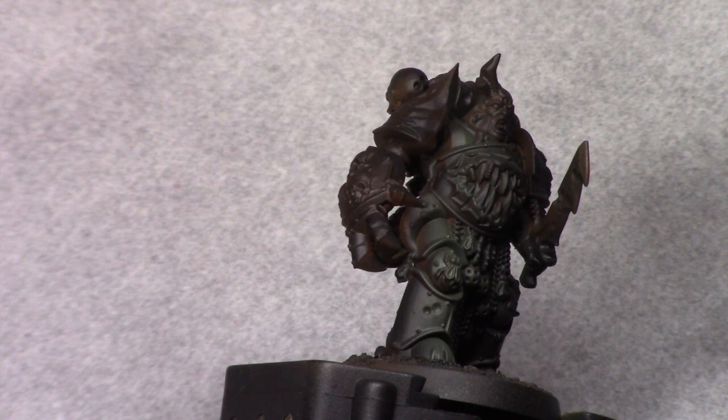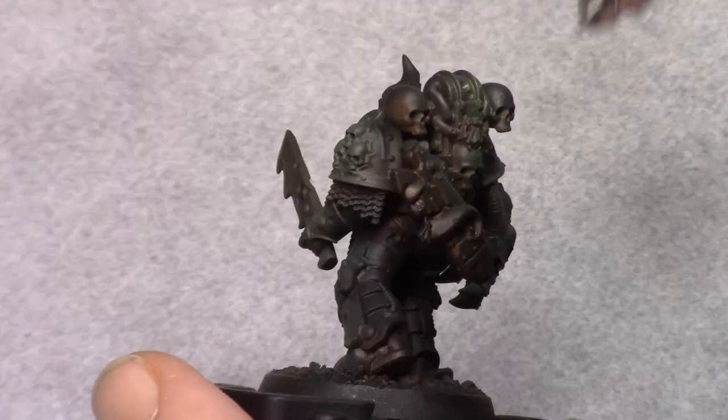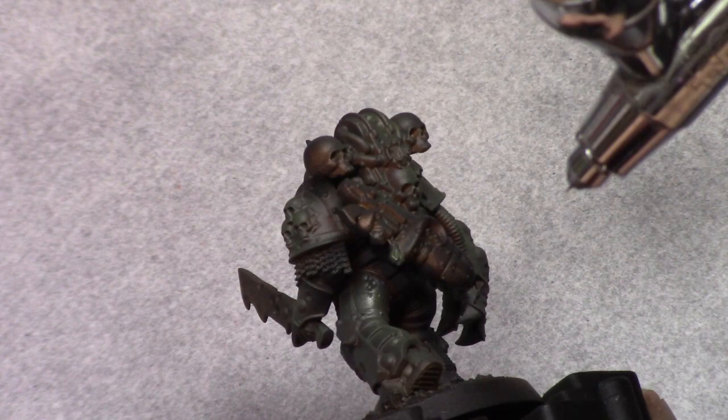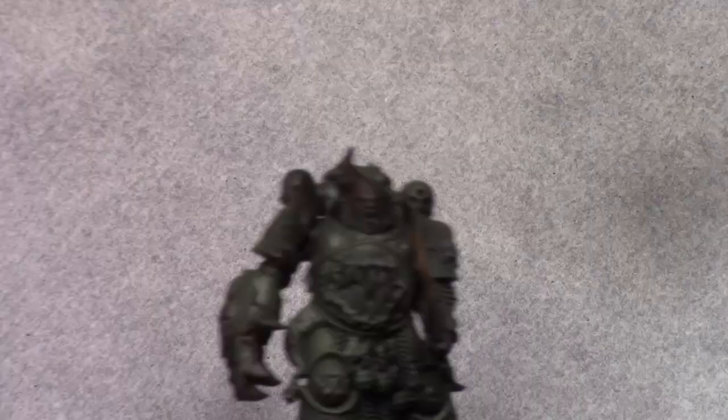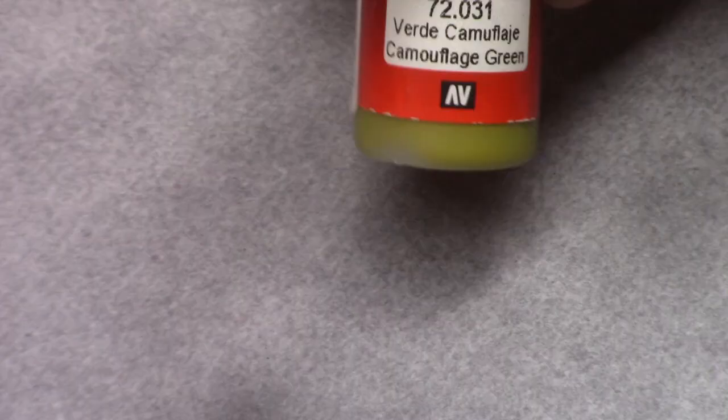Next I moved on to yellow olive and I painted the entire model with this color. Again I did this in a thin coat and you can use a regular brush if you prefer. With this layer again it's not a big deal if you leave a little bit of the light rust visible.